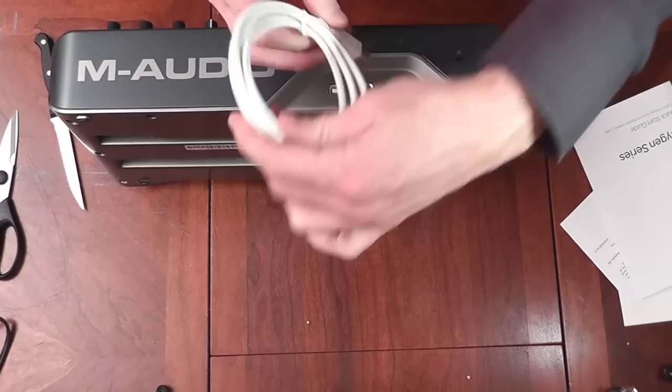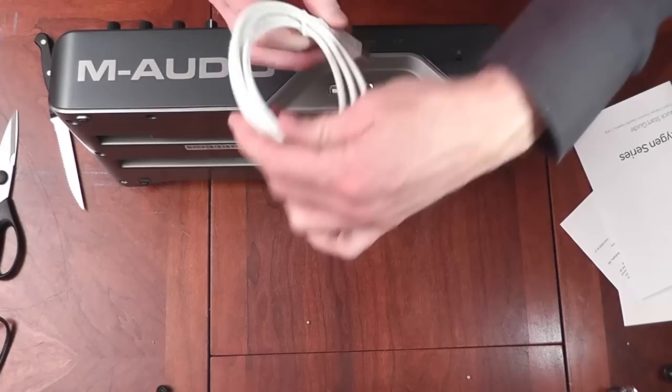And of course there's the USB connection port — that end goes in there, the other end goes to your computer.